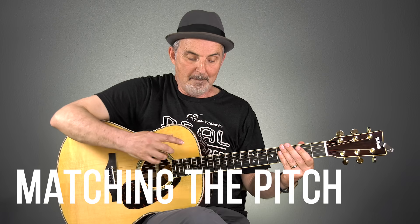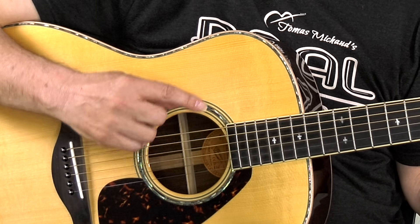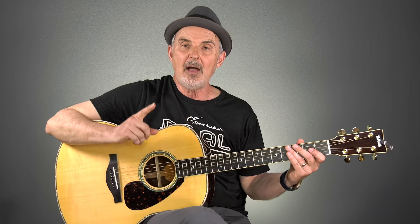The method we're going to use to tune involves matching the pitch with one other string, and each string as we go along will match to the string before it. Let me start with the E string. You're probably going to wonder about tuning this E string — I'll get to that later, but for now just assume this low E is in tune.